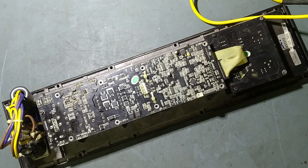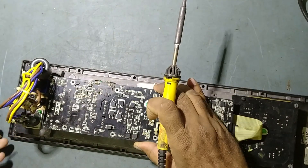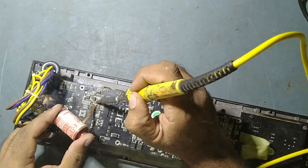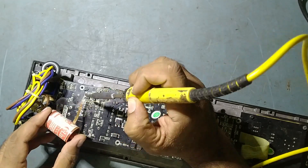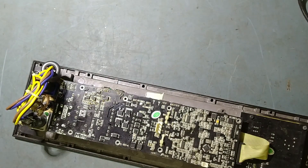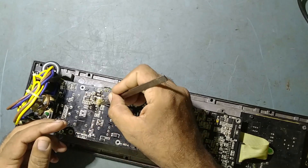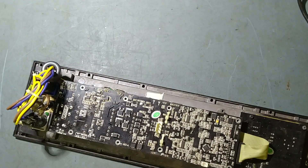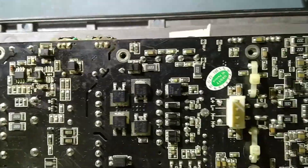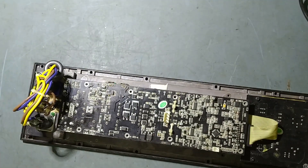Now we'll clean this area first — nice and neat and clean. Then we'll fix the new parts.